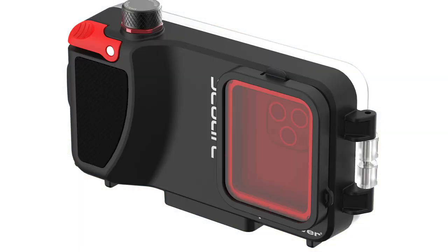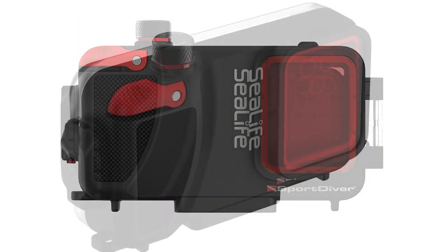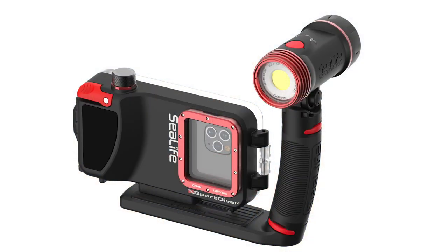Color correction is a big topic with underwater photo and video, and with the Sport Diver you get a blue water filter — it's a red filter that goes on the front of the port and will allow you to shoot great color in that nice blue water. That said, you will generally get the best results from using a lighting system like the SeaDragon lights for subjects that are close. For best results you may want to get a SeaDragon light and FlexConnect lighting system and use that alternating with the filter, so you're ready to shoot anything, anytime, anywhere.